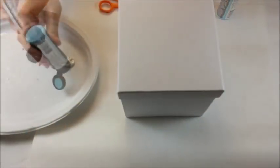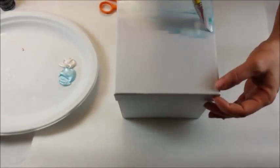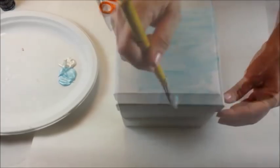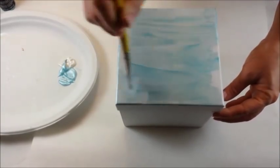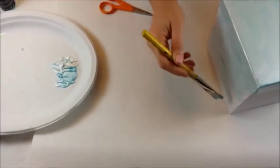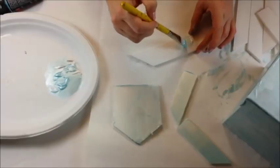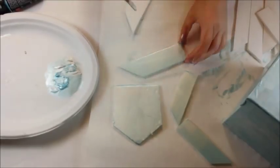Use both the icy blue and pearl white to paint the box. Blend both colors to give it an icy, frozen look. Paint all of the cut out pieces. I like to have the top part pearl white and fade into the blue for an icy ombre effect.